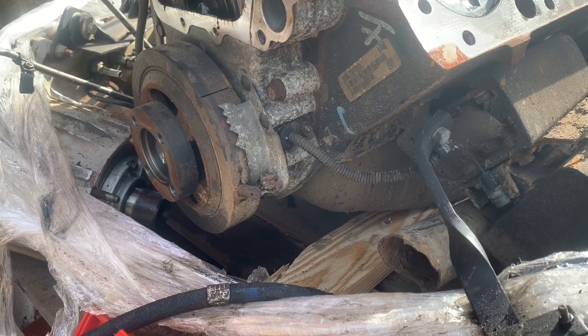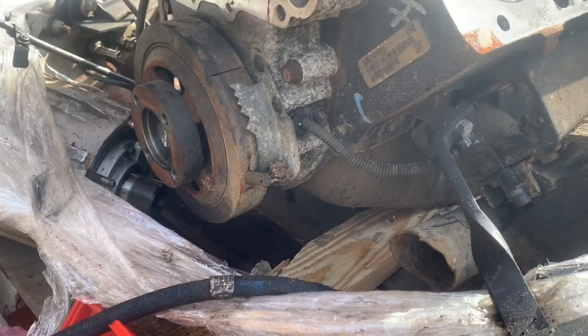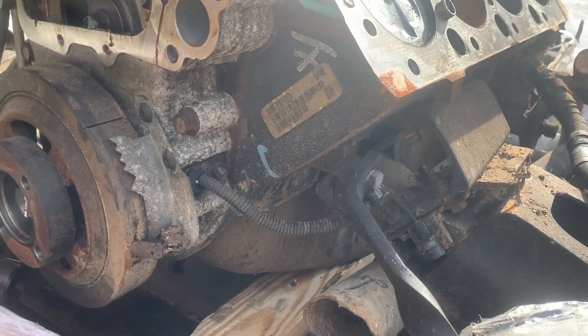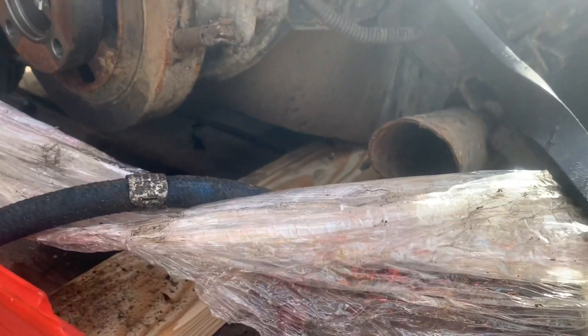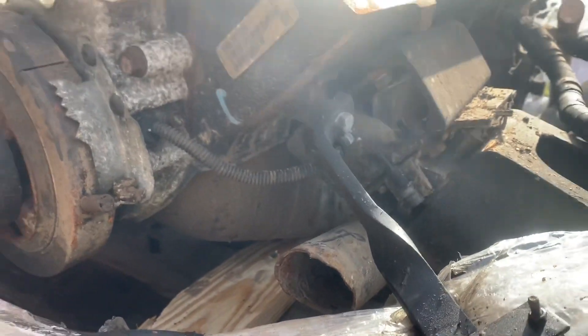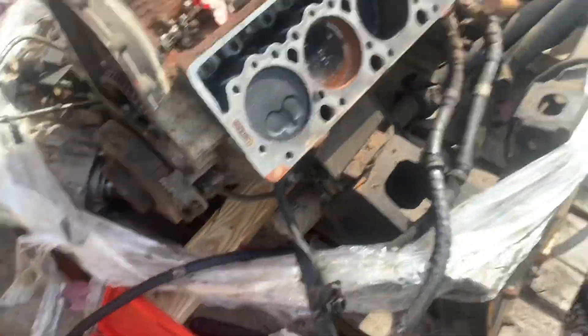If that doesn't work, the oil pan is a little crushed — they really don't care about these things. What I'll do is lift the engine up, pull the oil pan off, and then try to spin it to see if maybe that crushed oil pan is causing something to bind down there. Unlikely, since it's only crushed about two to three inches and the oil catch itself is probably six inches deep.